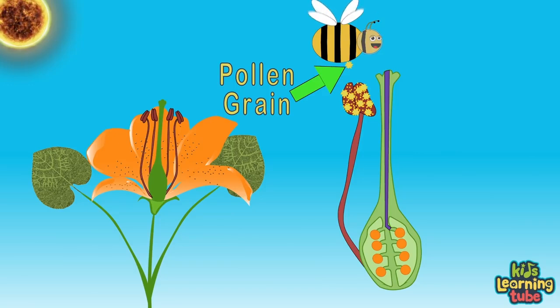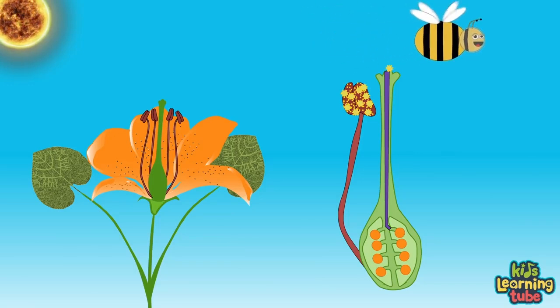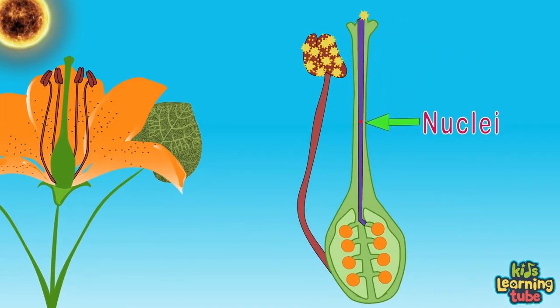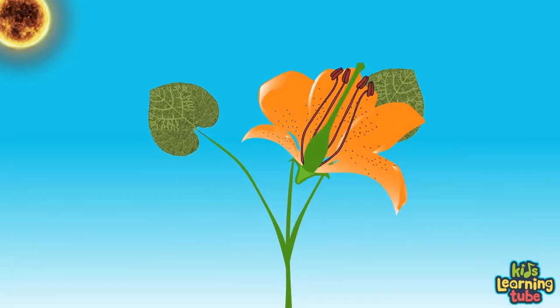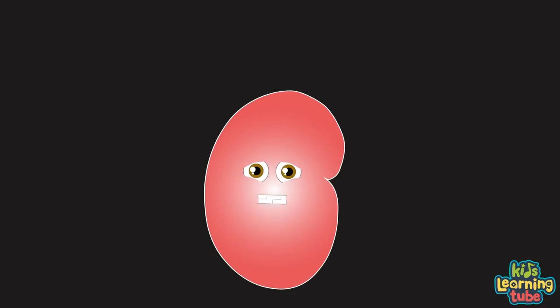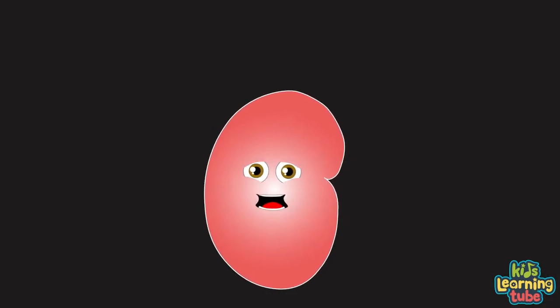When a pollen grain from the anther containing a nuculus reaches the stigma of a flower from a bee passing by, the nuculus runs down the style in the pollen tube until it reaches the ovule of the flower — the egg it pursues. A nuculus fuses with the ovule creating a new seed, which will fall to the ground starting a new plant cycle.